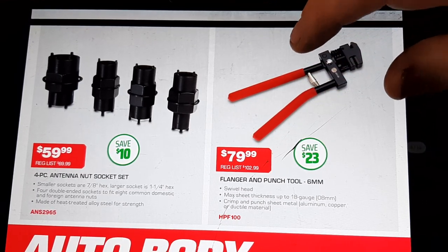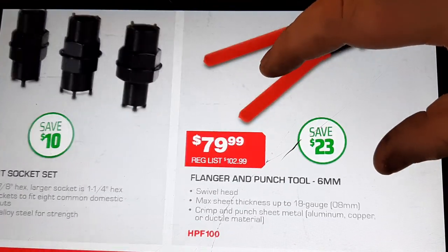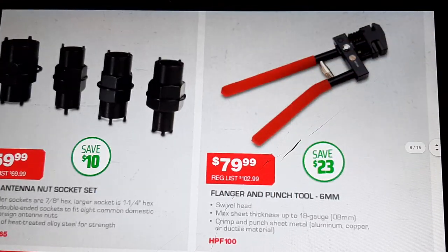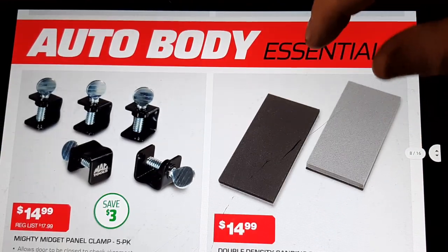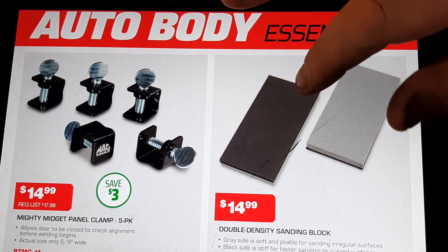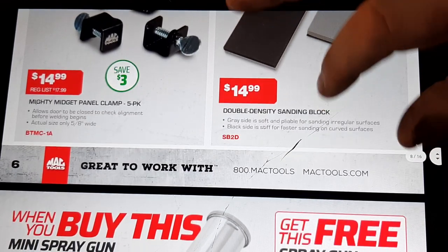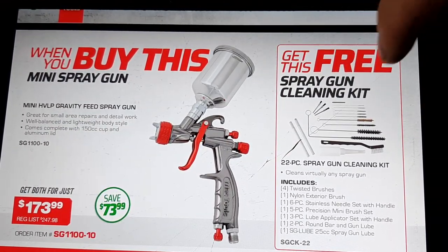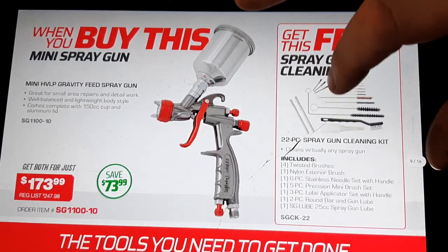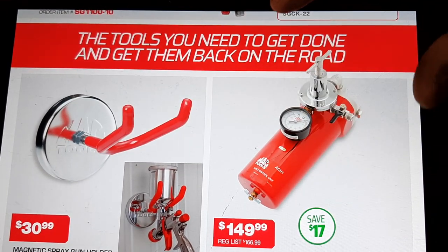Flanger and punch tool, $79.99 — that is a swivel head, pretty cool for punching out sheet metal. Not a bad deal at all. Some more body tool stuff: mighty midget panel clamp packs at $14.99, double density sanding blocks at $14.99, mini spray gun with spray gun cleaning kit at $173.99. Not much of a body guy, but that sounds like not a terrible deal. Paint gun hanger $30.99.